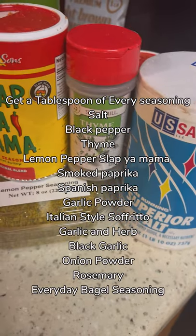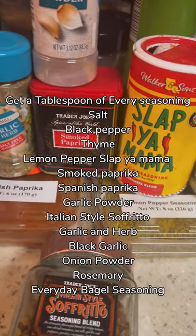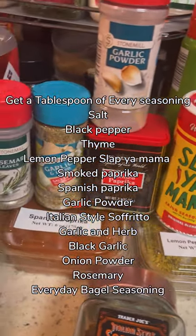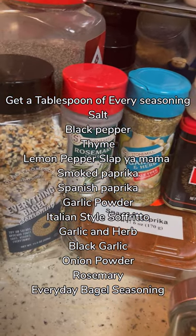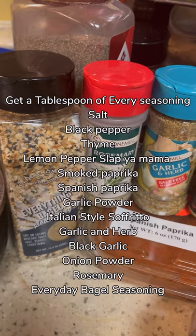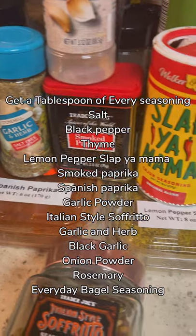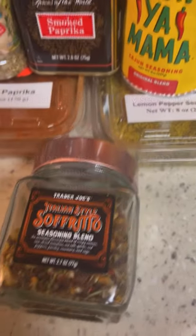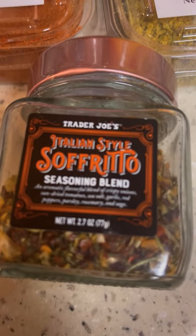Alright you guys, these are my seasonings. We got salt, thyme, Slapping Mama, smoked paprika, garlic powder, lemon pepper seasoning, Spanish paprika, garlic herb, rosemary, everyday bagel seasoning, and Italian sloffito. Also add sugar, black garlic, and salad and vegetable seasoning. You need a tablespoon of everything.